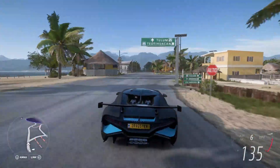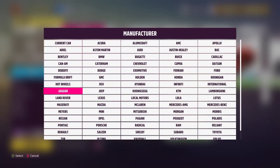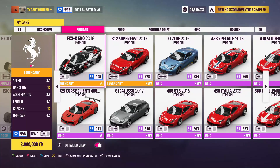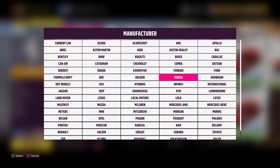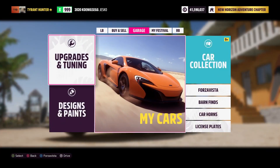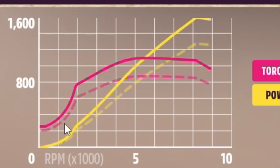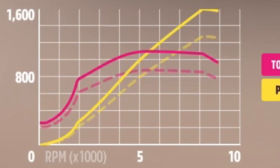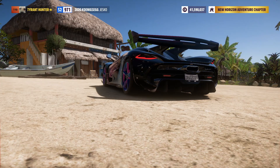Without the anti-lag turbocharger you're not going to be building as much boost. So I'm going to switch to one of my Ferraris without a custom tune. My FXX-K Evo doesn't have an option for a turbocharger, but this Koenigsegg might. Here we are — twin turbo — and now we have the option for race twin turbo with anti-lag.